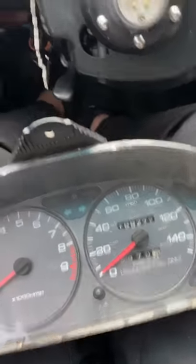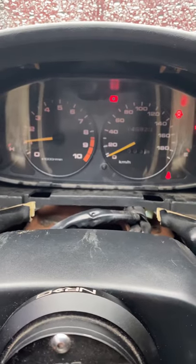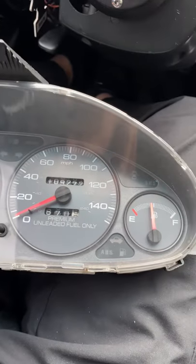Quick update: I just recently purchased a Type R cluster, I'm assuming it's from a 98-2001 cluster, and the one I had before was a 94 to 95 GSR.